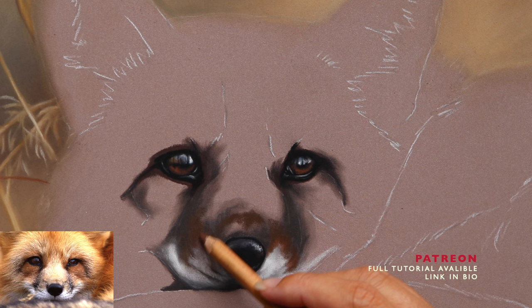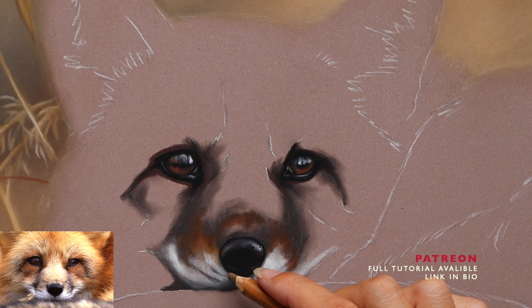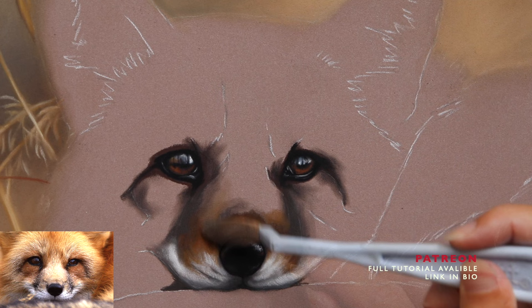Making sure the shape is correct at the base stage makes your life a lot easier when it comes to adding hairs, because you know exactly where to curve them and shape them around — that's going to make the face a lot more three-dimensional. I've blended that out a little bit with my sponge.